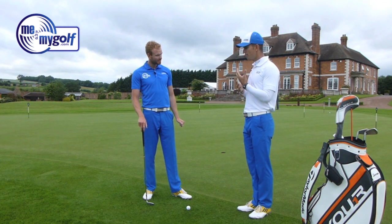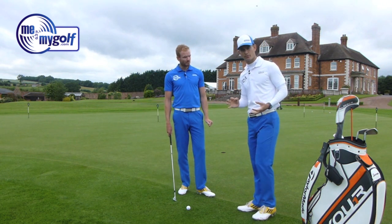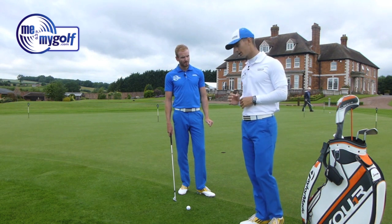Let's go through some of what we see people have been told to do with chipping, just from a setup point of view. The setup is crucial for having a consistent, solid contact.